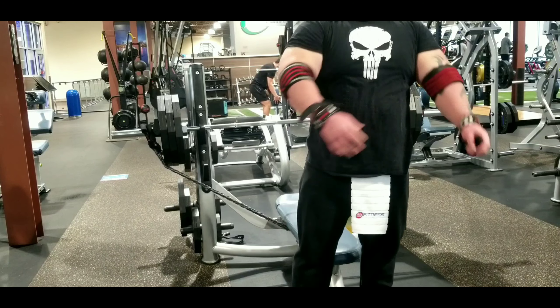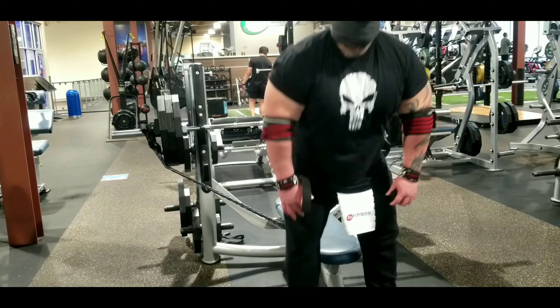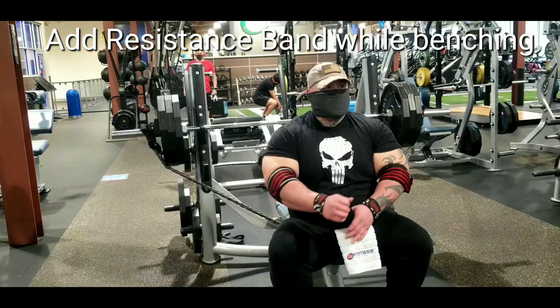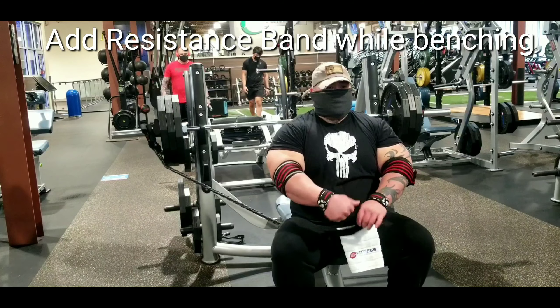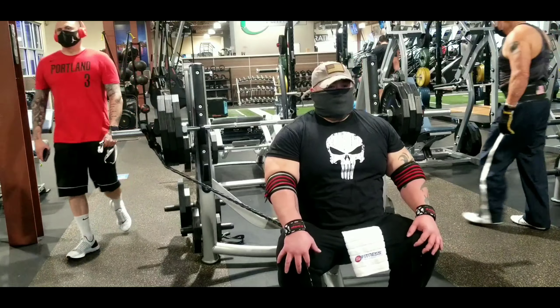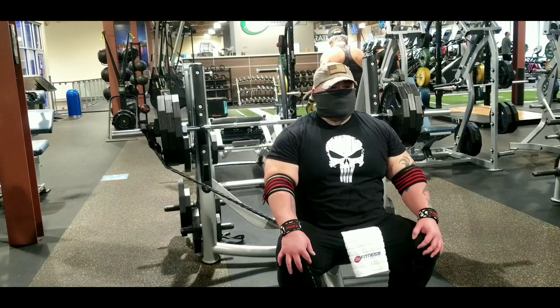Hello, welcome to my channel. Today I'll show you one tip to increase your bench: adding a resistance band while benching. I would recommend adding it at around 40 to 70 percent of your max. Anything above that, I would suggest using a spotter.